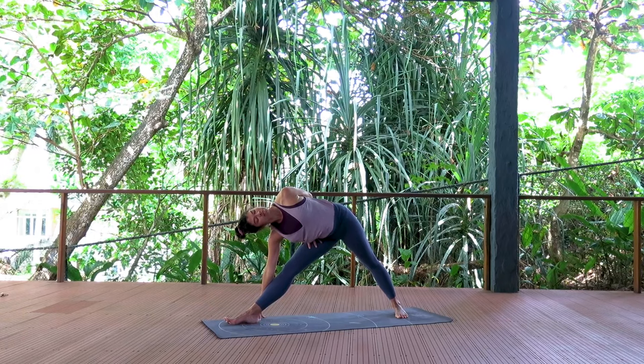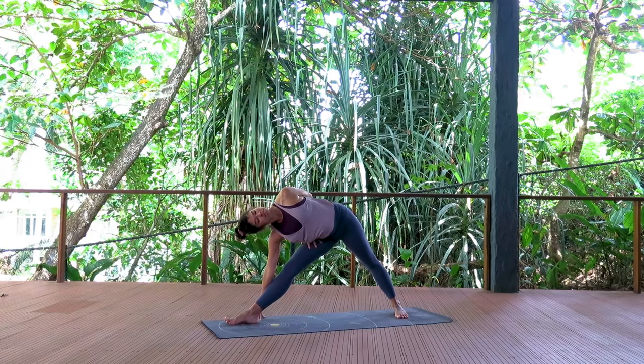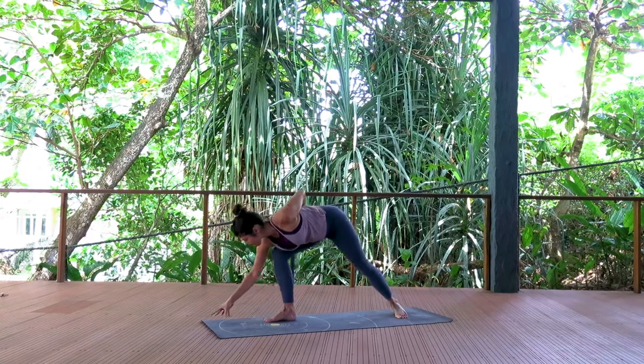As you exhale, shrug that left shoulder onto the back and roll your chest open towards the left and up to the sky. Looking down towards the ground — half bound, half moon pose. You can always take regular half moon, see how it goes.